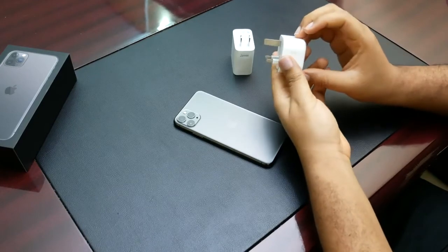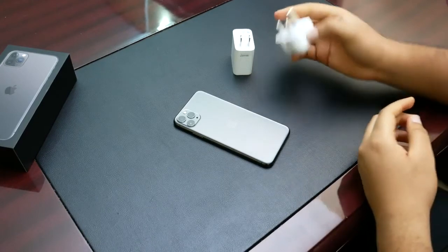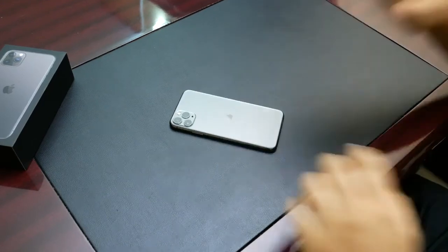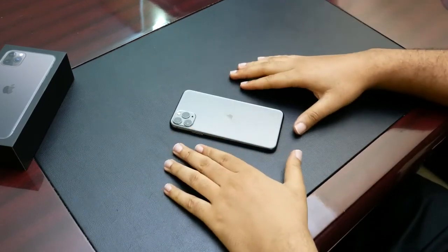Finally, even though it's not so significant, I like that the HK region comes with this UK-type block charger — that's what we use here in Nigeria — compared to the US one, which requires adapters.